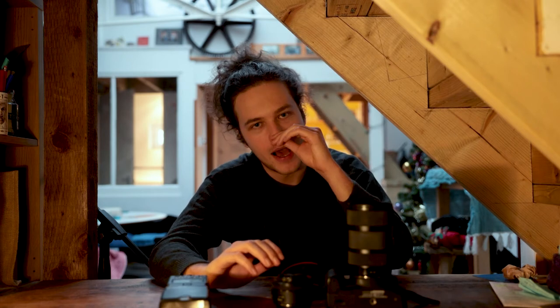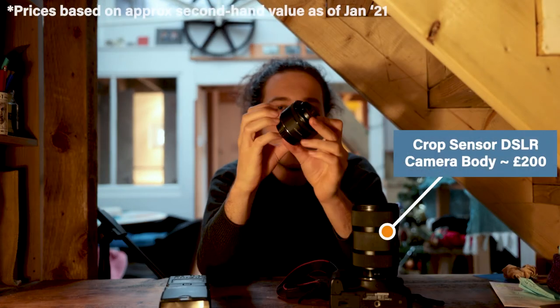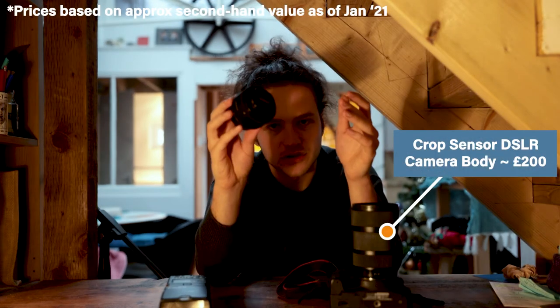So once you've decided you want to do photography and you've played around with point and shoots and decided yeah, this is something I like - no matter what you're taking photos of - I think these four things will basically cover you up to a professional level.